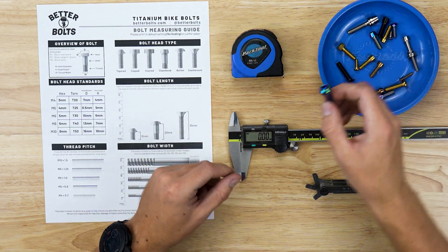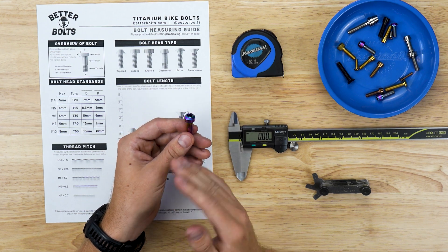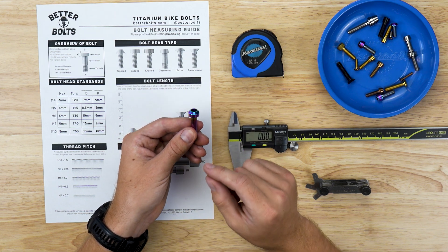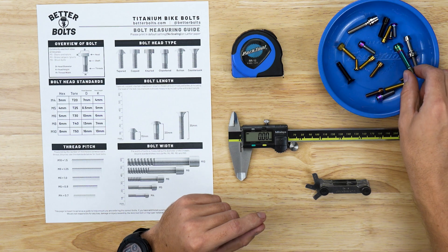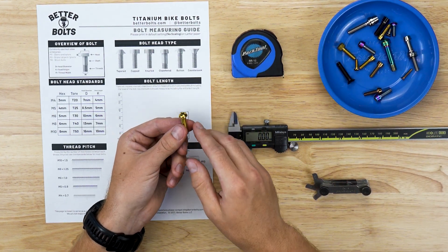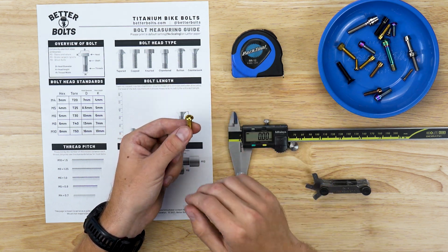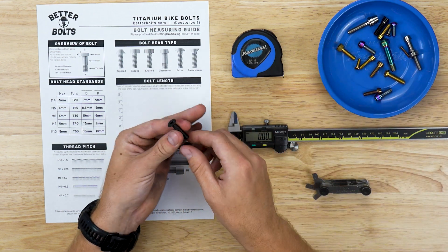Next is the chamfered bolt, which is basically a mixture between tapered and capped head bolts — the edge comes straight up and then angles across at the very top, becoming skinnier at the top. After that is the button head bolt, which is basically what it sounds like: it's just round across the top.